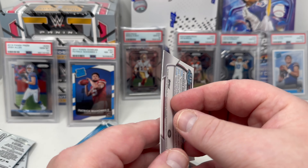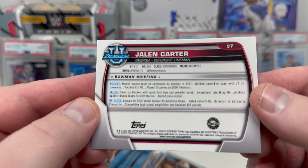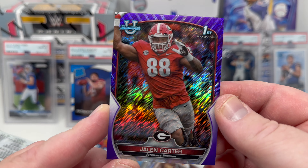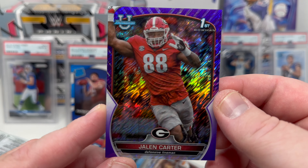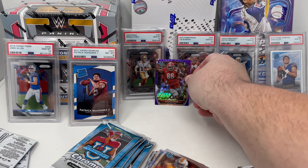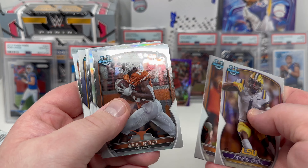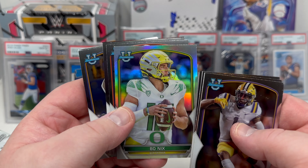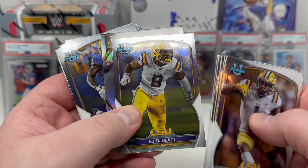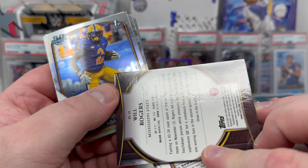Two chrome prospect autos per box. We got Kashaun Booty, and we have a purple parallel Jalen Carter — his first Bowman card. I'm actually collecting Jalen Carter this year along with Anthony Richardson, CJ Stroud, Bryce Young, Will Anderson Jr., and Josh Downs. That goes into the personal collection. Then Eli Ricks, Bo Nicks — a refractor for Bo Nicks.